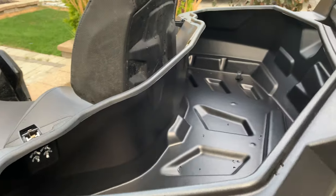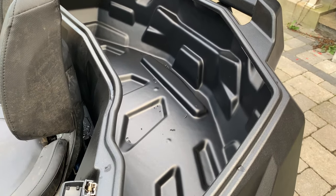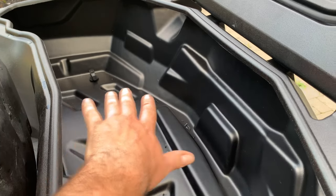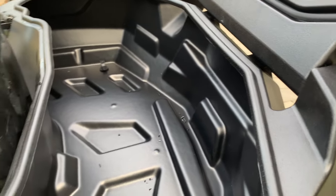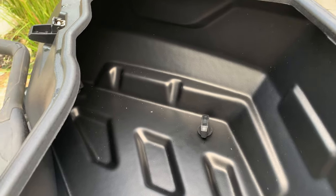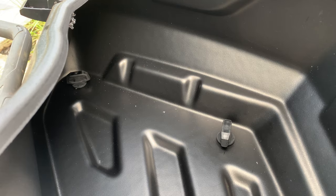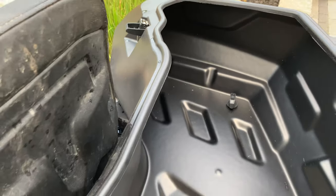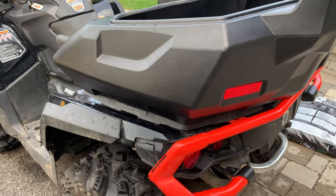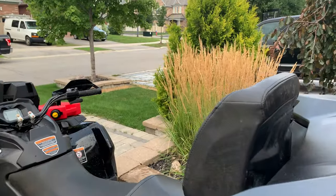This box opens backwards compared to the Can-Am, but you can see the storage volume in this one is much larger — the opening is huge. I mean there's tons of space; you can easily fit three helmets in here. You can see the thumb screws that hold it in place — they just thumb-tighten and are extremely secure. I was worried about how secure this box was going to be just using rubber compression to hold it, but I'm actually surprised.